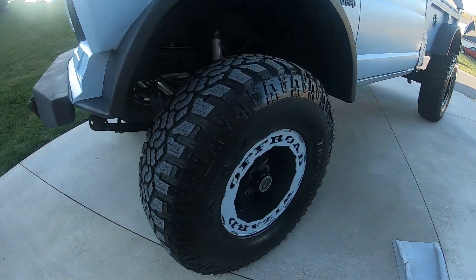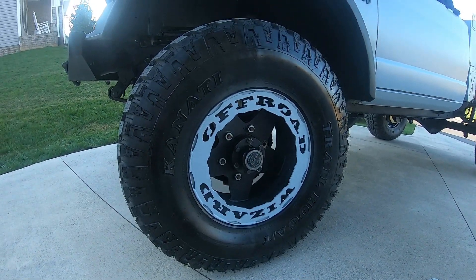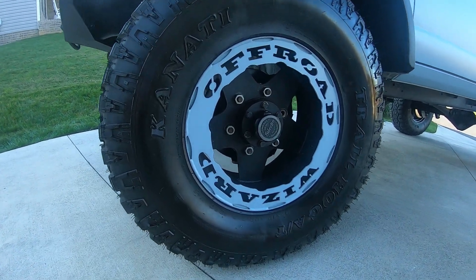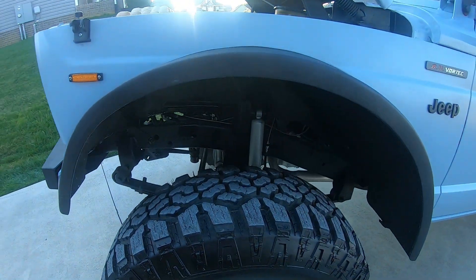Like I said, custom wheels. The guy that owned this was Randy Moore — he was the driver of War Wizard. He made those wheels on a CNC machine.